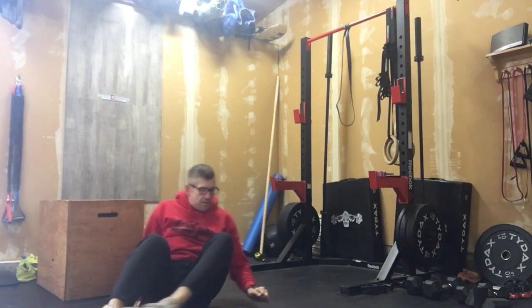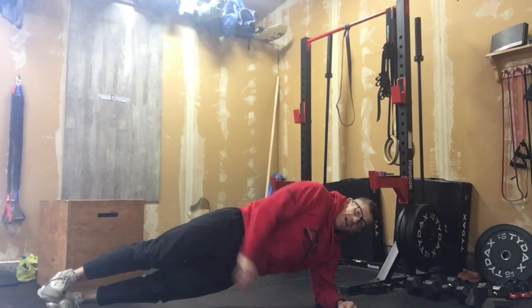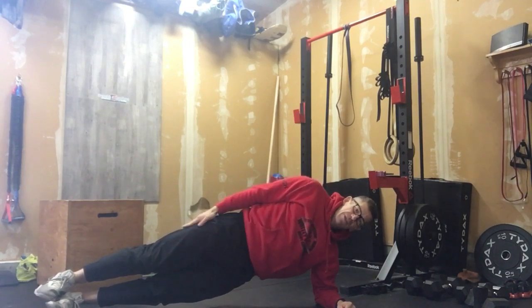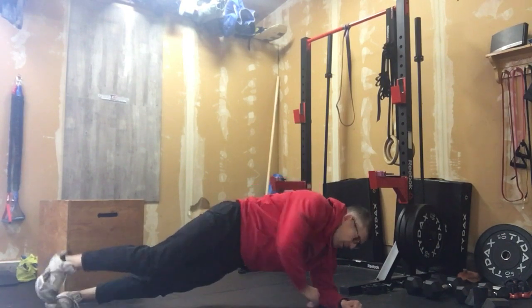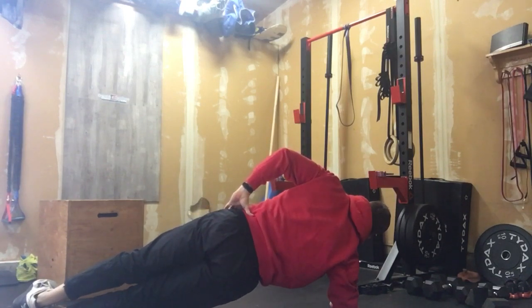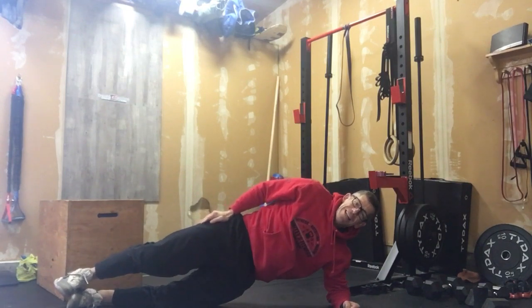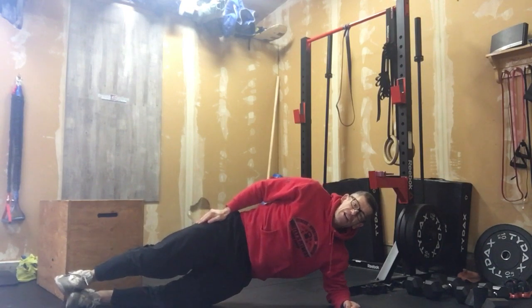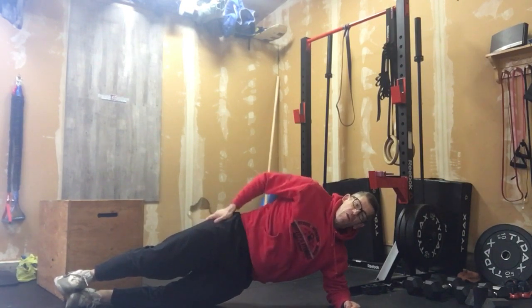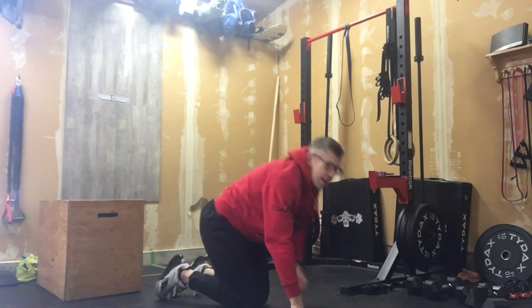After that, we're going to move into our side planks. We're up on that elbow, nice and level, looking out ahead. Hang out here for 45 seconds, then turn over and hold for another 45 seconds. For those of you that struggle with side planks, you can put that knee down to take a little bit of weight off — that's a great way to start building that side core while reducing some of the strain.